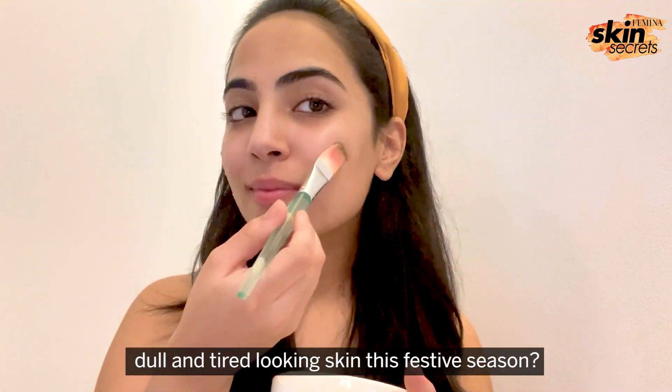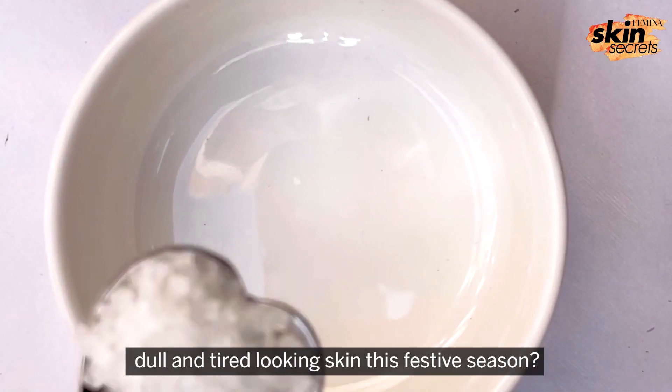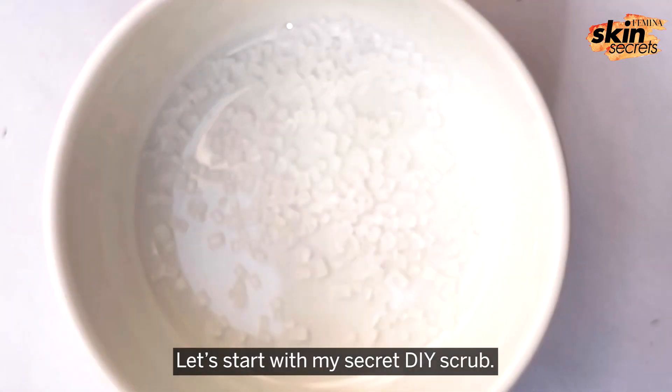Wondering how to get rid of dull and tired looking skin this festive season? Let's start with my secret DIY scrub.